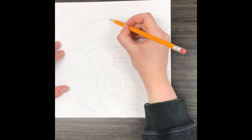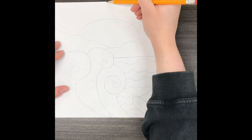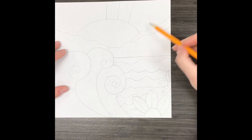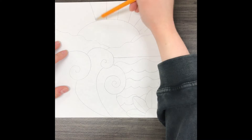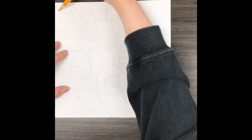Add a big curve for the sun, and then I'm going to break up the background or the sky a little bit more using some straight or diagonal lines to make sun rays. Breaking up our paper into sections like this helps us create more detail and make our art look more interesting.